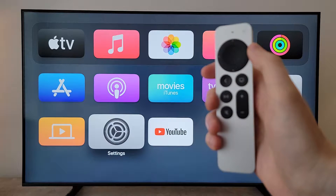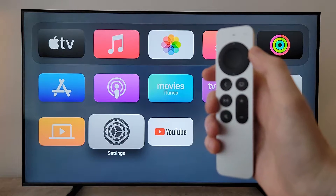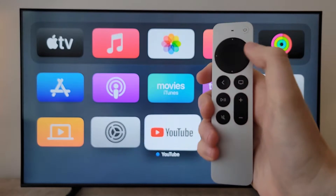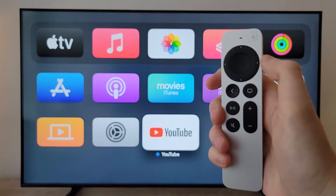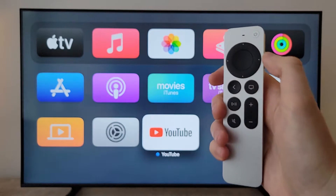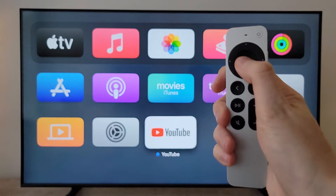Alright guys, I'm going to show you how to delete an app on Apple TV. It's pretty simple — first, go over the app that you want to delete. Then on the middle of your trackpad, just hold down on the middle part.